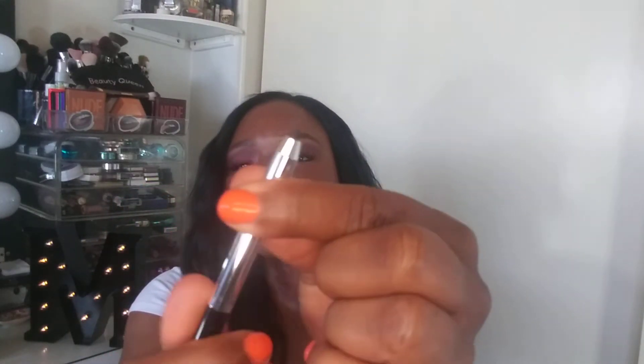Next we have the Marc Jacobs Beauty Highliner Gel Eye Crayon Eyeliner in Blacker 42. It came in this little package right here. Here's what it looks like — you just twist it up. Marc Jacobs eyeliner in Blacker, shade 42.